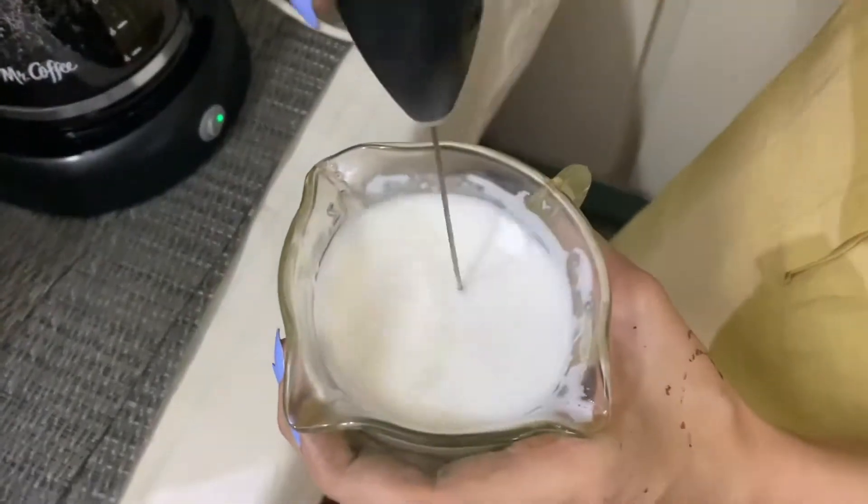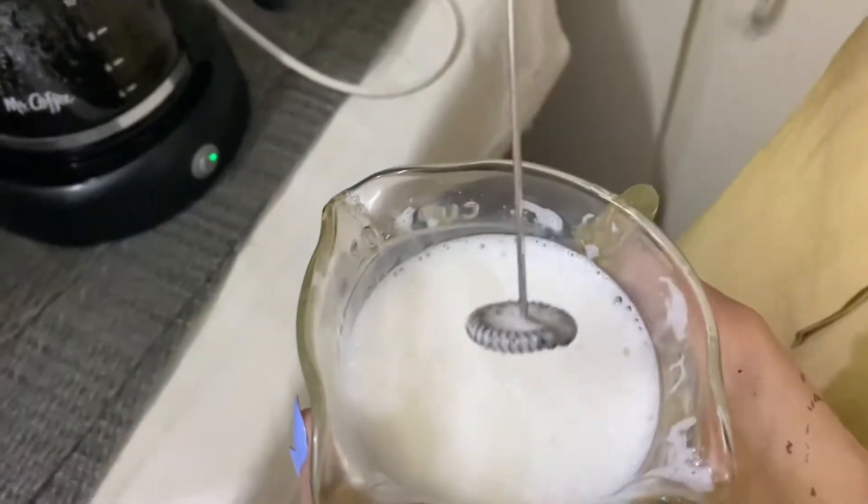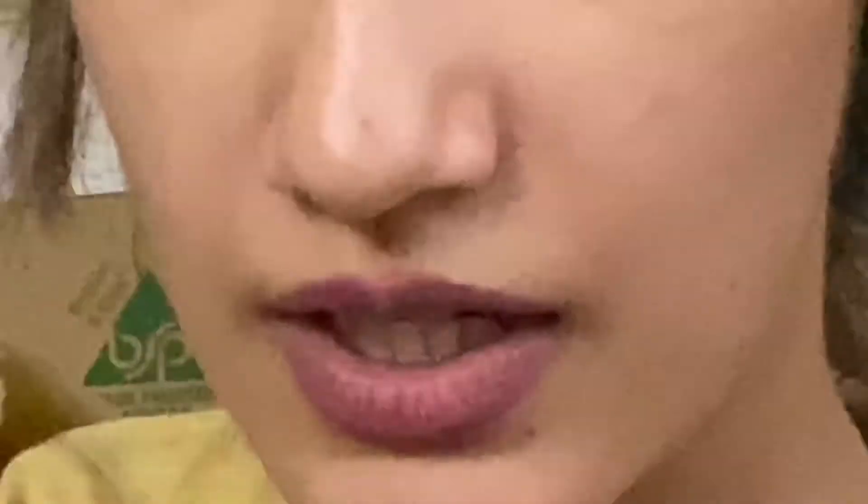Guys, I'm using an IKEA frother. Look at the IKEA frother. I'm saying it's froth. But yeah — wait a minute. It's like too much milk in the cup.